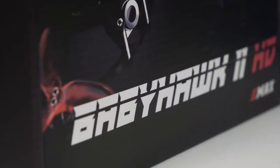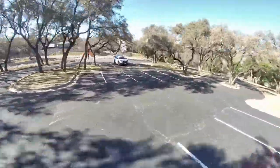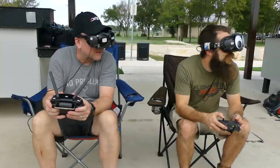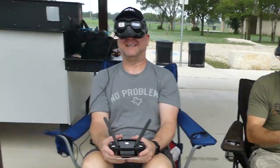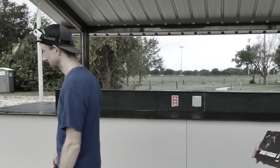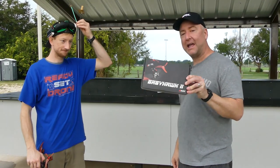A few months ago, Emax released the Babyhawk 2 HD, which is compatible with the DJI FPV system. I have been wanting Emax to enter the digital FPV space for a while now, and with the Babyhawk 2 HD, they did not disappoint. It's been my go-to drone for cruising around, going through tiny gaps, as well as some freestyle flying. However, I couldn't help thinking about my analog FPV friends who were feeling a little left out. They should be able to join in the fun too — and now they can. This is the Babyhawk 2 Analog Edition.